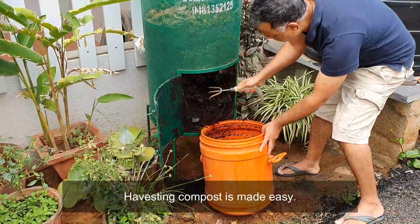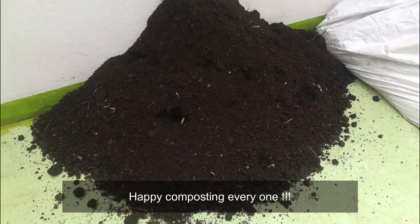Harvesting made easy in this composter. Happy composting everyone!